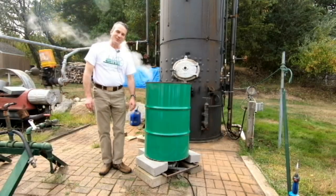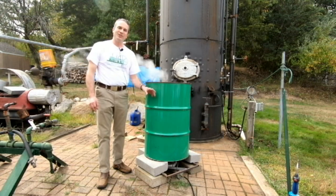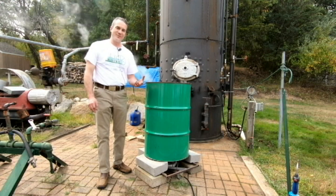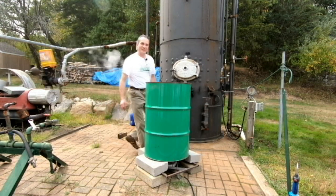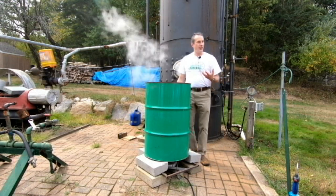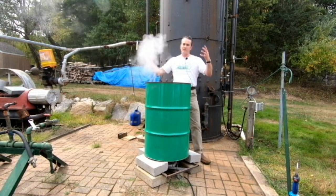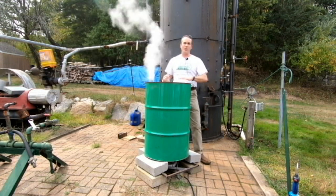Thanks again for watching. So what we've got going on over here is a demonstration of the principles I talked about a little earlier with the Newcomen engine. A little steam going on. I had said earlier that the Newcomen engine relied on negative pressure within the cylinder to actually exert force and pull it down.